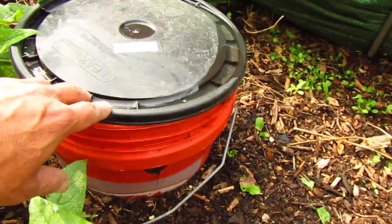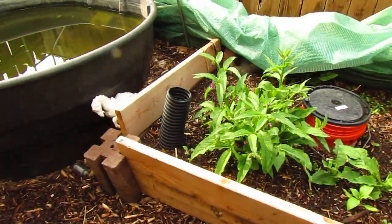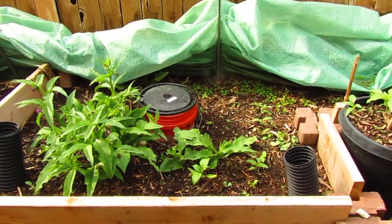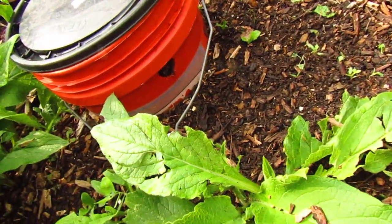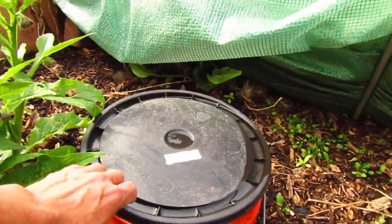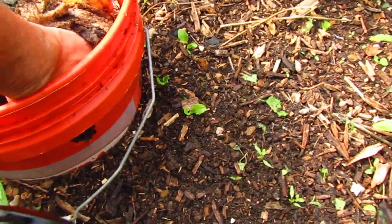Anybody can make these buckets — this is a raised bed. This is where the greenhouse used to be. I put a five-gallon bucket in there, drilled some holes on the side all the way around the whole bucket, up and down, so the worms can get in and out of the soil. Then I have my lid and I throw all my goodies in there. Last time I showed you, I pulled some worms out of there.